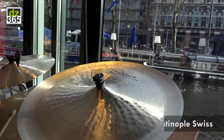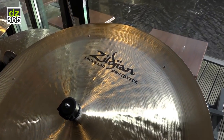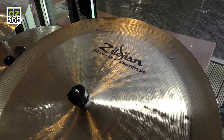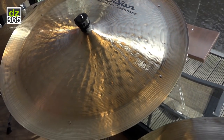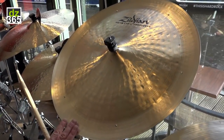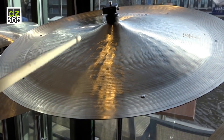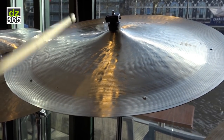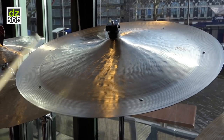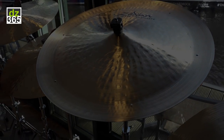We have a 22 inch K Constantinople Swish. This is kind of medium-thin in weight because you can ride it and you can crash it. We've been getting a lot of requests to do a swish in the K Constantinople series, and this one has the traditional six rivets in it. Great for riding, great for crashing.